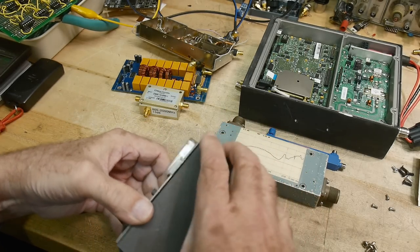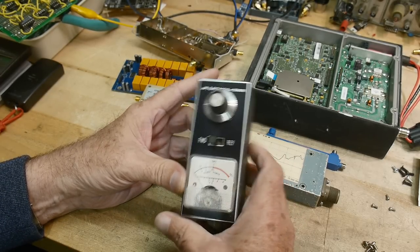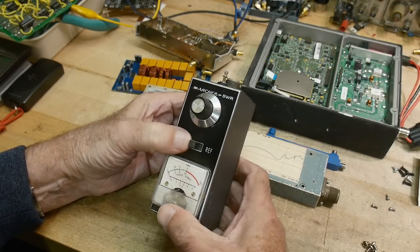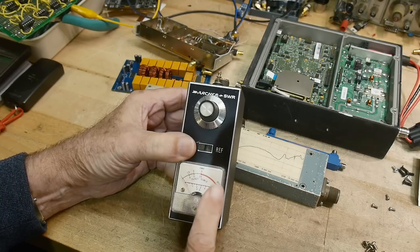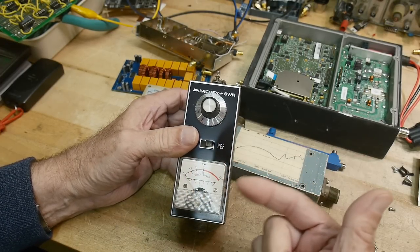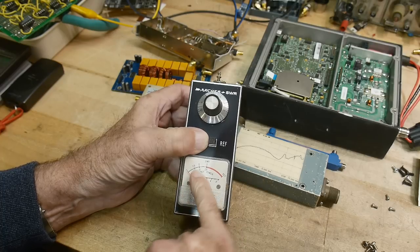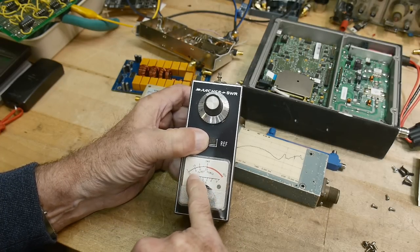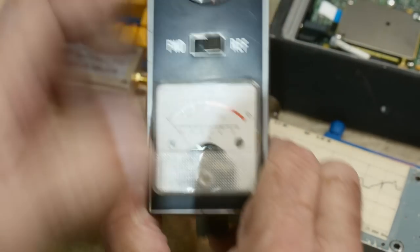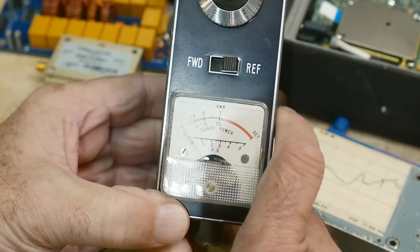I've taken the screws out of this box already. This is an SWR and power meter. The input and output come from these two connectors and the signal goes through. You set the forward power to maximum, hit reference, and it tells you what percent of that you're seeing. You can calibrate this thing to read SWR. So 25% reflected power is an SWR of three, and 4% reflected power is an SWR of 1.5 — that's a nice little chart on this little guy.